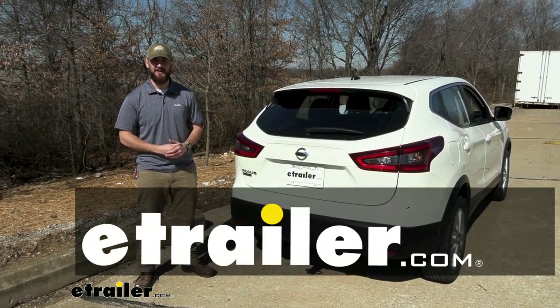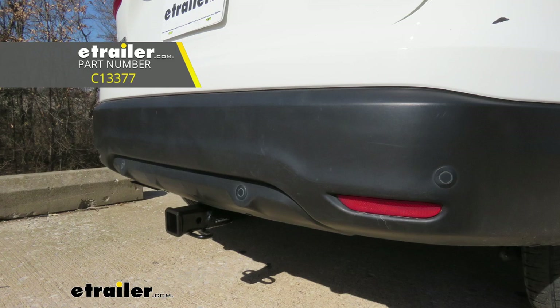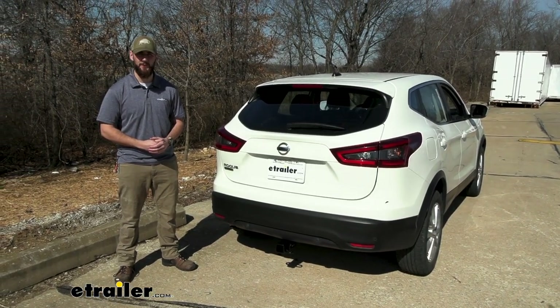Welcome to eTrailer.com. Today we're taking a look at and showing you how to install the Curt Class 3 trailer hitch receiver on the 2021 Nissan Rogue Sport.